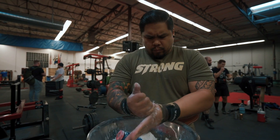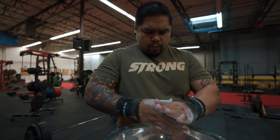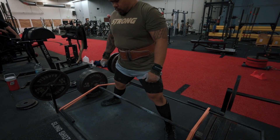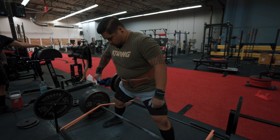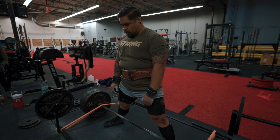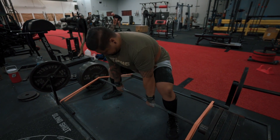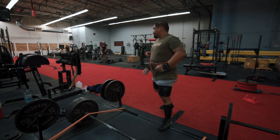We got our boy John going — hair combed over to the side, chalking up, ready to rock and roll. You'll notice there's a lot of people pulling sumo and a couple pulling conventional. People always ask how you know which way you should deadlift. As powerlifters, whatever way you lift the most weight is a good way to go. In general, think about what movements you move good weight in.